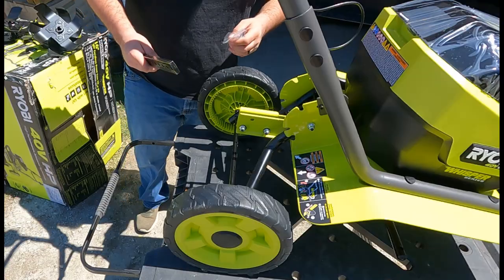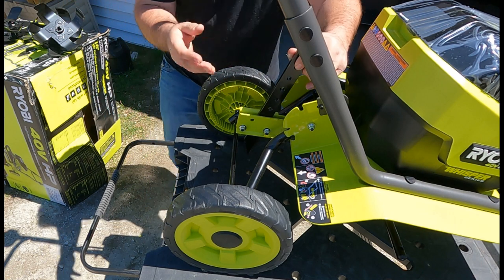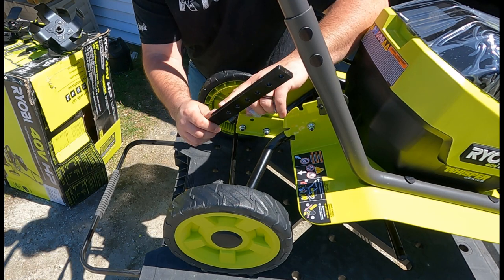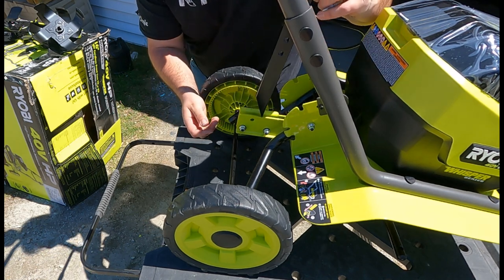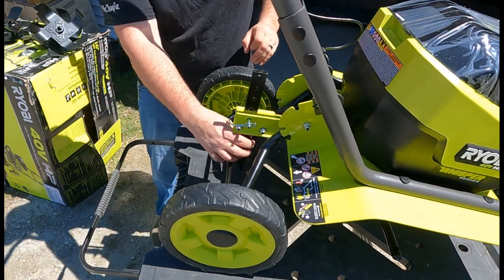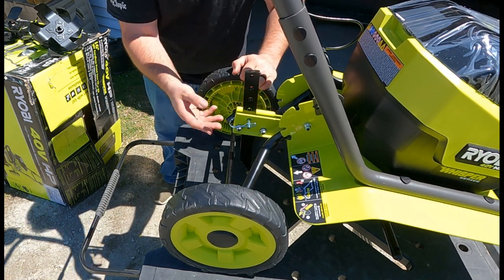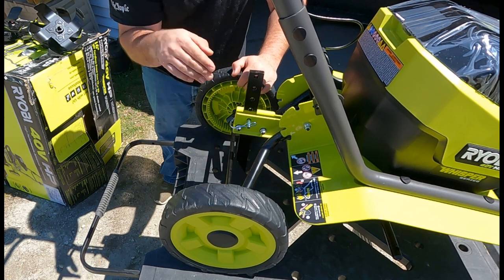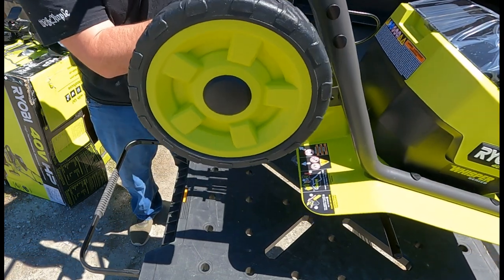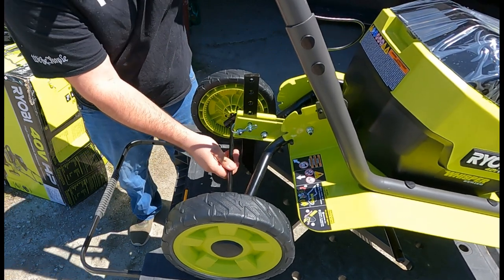Next we're going to install the drag bar. What the drag bar does is help adjust the depth — it can go up to eight inches deep. You slide it through just like this and it has a quick-release pin. It drags and helps when the ground is soft, gliding through. On hard ground it won't actually penetrate. For height you just adjust here — pull it up for full depth, or set it here for transportation.